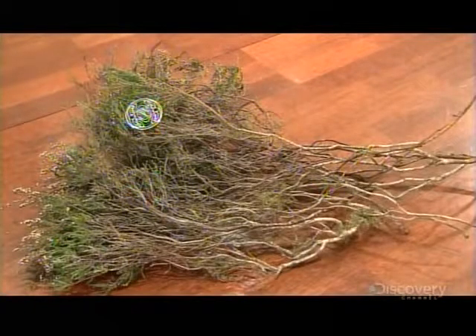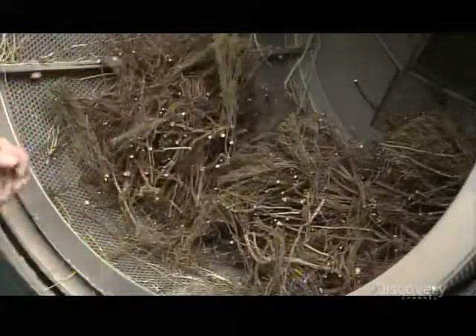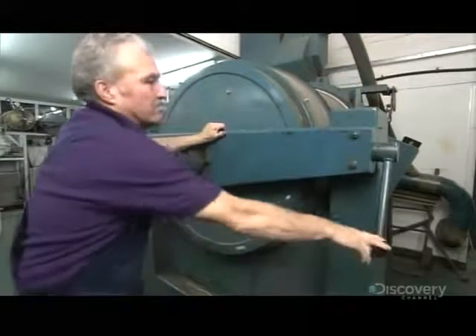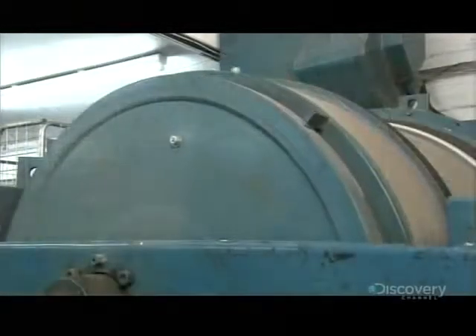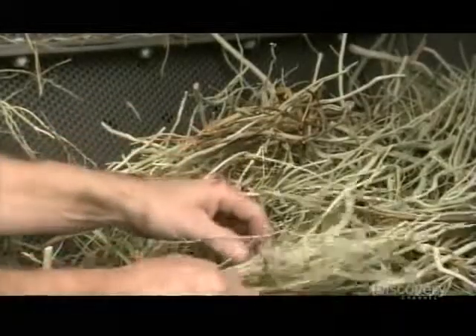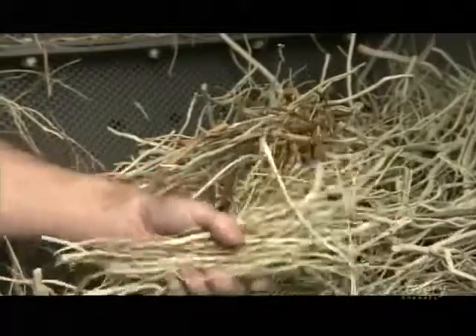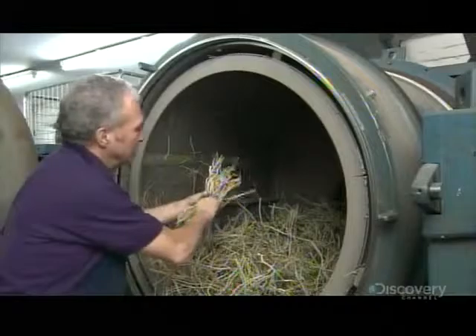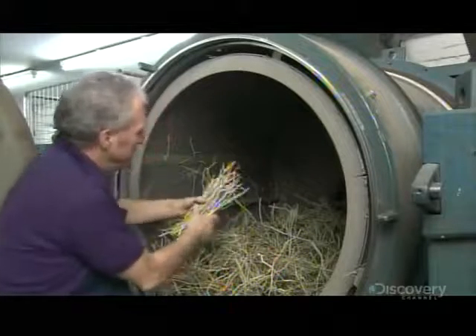When the hand-picked heather arrives at the factory, its green foliage still clings to the upper part of the stems. After cutting the plants into lengths of about 25 centimeters, workers load them into a sandblasting machine. The drum rotates for about half an hour while tiny iron pellets blast the heather inside, chipping away the bark and removing the foliage. The heather comes out as bare, dried-out, delicate wood.